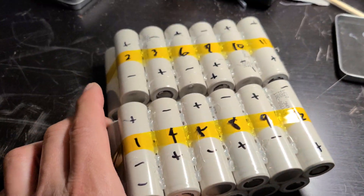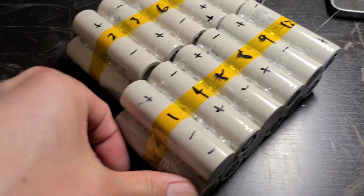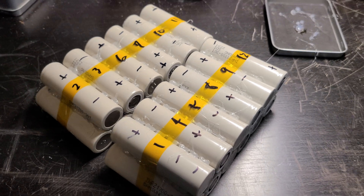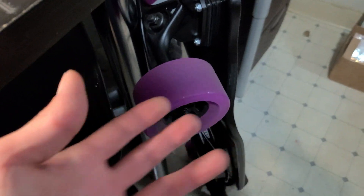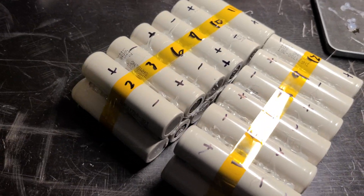This way I keep the battery compact. This is a 12s 2p with Samsung 30t cells, which gives you almost 300 watt hours — plenty enough for around 24 miles of range with street wheels.